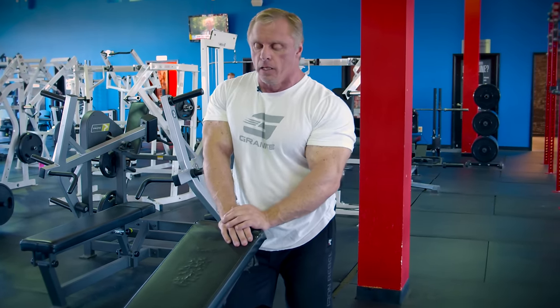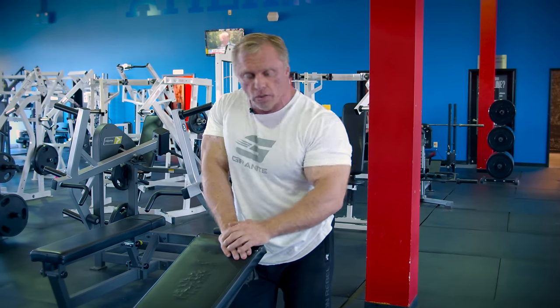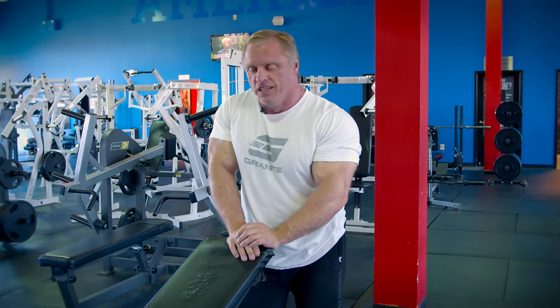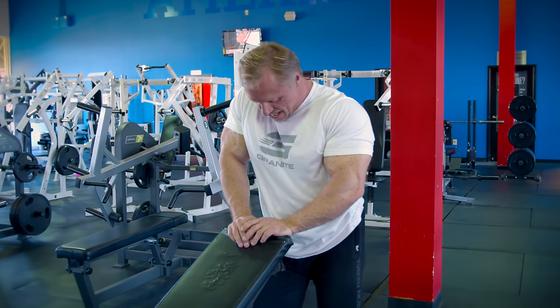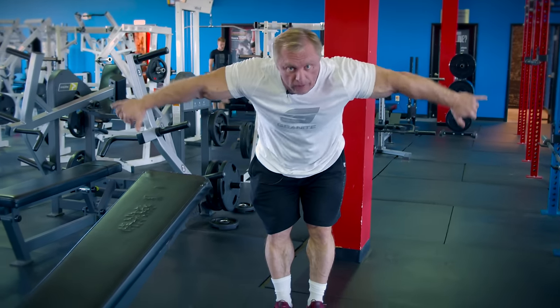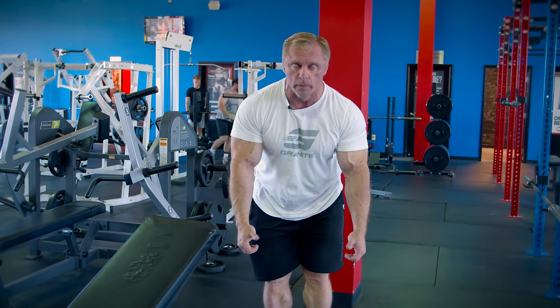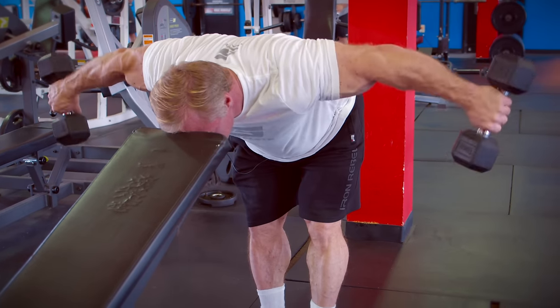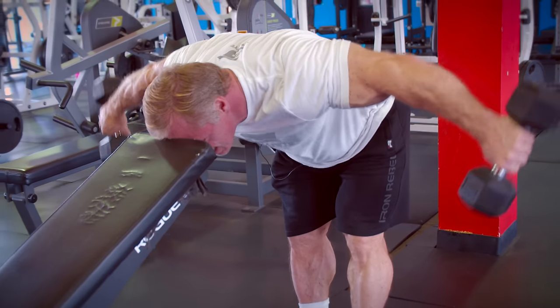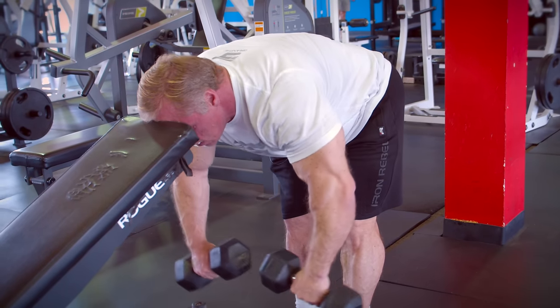Now we're going to do a rear delt exercise. We got some rear delt work with the first row, but I like to do a little more isolation work on rear delts. I'm going to use a time-tested basic exercise: the rear delt lateral raise. This exercise has come under fire with people saying it doesn't work your rear delts — I don't even know what to say to that. Grab two dumbbells and use a pronated grip. You can still hit your rear delts with a neutral grip, but it adds a little side delt, and we already trained side delts on push day.